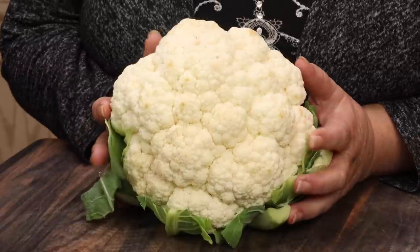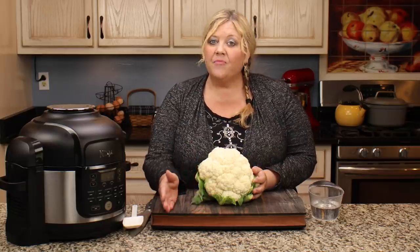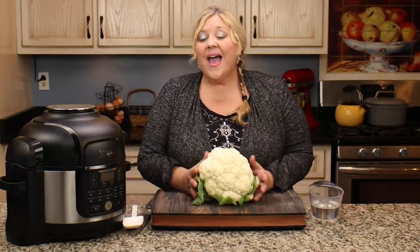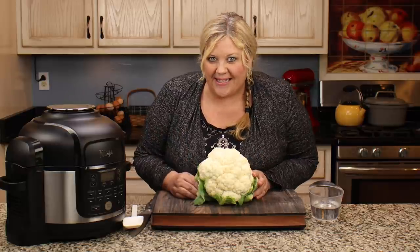This is a really easy recipe. You need one head of cauliflower — mine is about two and a half pounds. Anything between two and a half to three pounds will work perfectly fine for the ratio of ingredients I'm going to add. If you have a smaller head, use the same technique and just back off some of the ingredients at the end. If your cauliflower is heavier — three and a half to four pounds — that's okay, same technique, same time, just increase your ingredients a little bit.